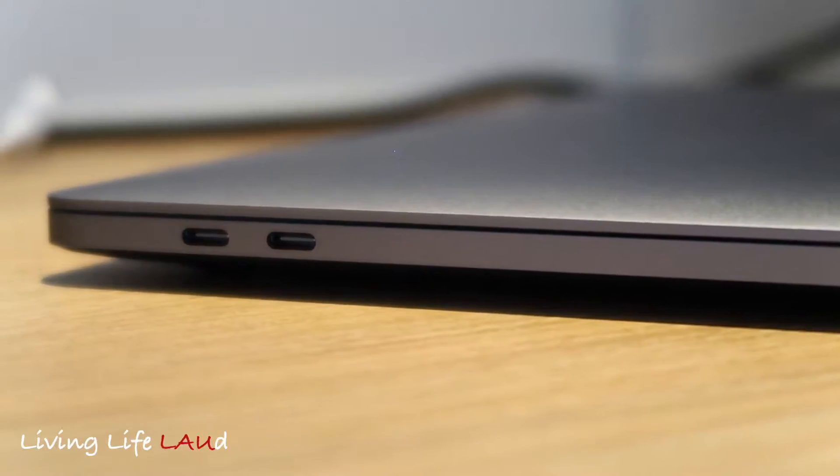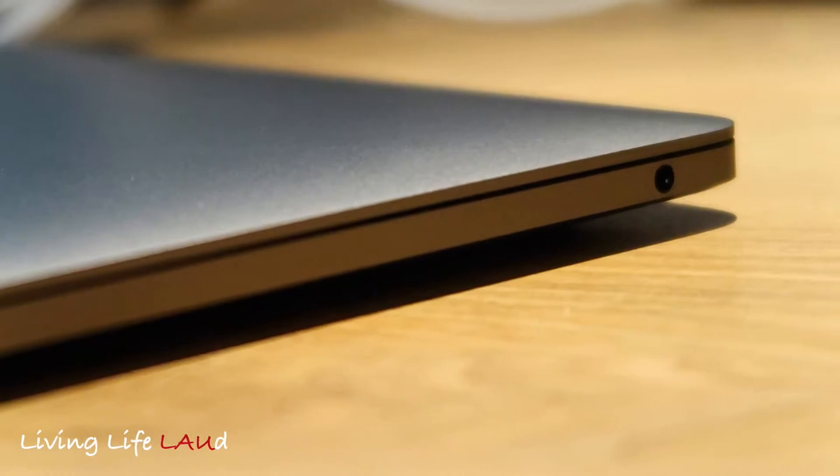My main gripe is the lack of ports. If you look at the side of it, you can see there are only two ports on one side, and on the other side you have a headphone jack. This really becomes a problem when you want to attach peripherals such as mice, thumb drives, SD cards, or external monitors using an HDMI cable.